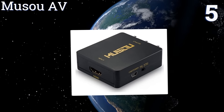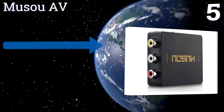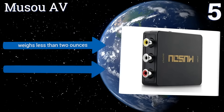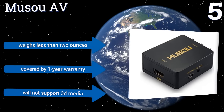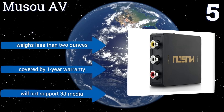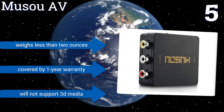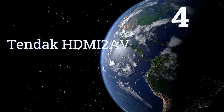At number five, the RCA outputs of the Muso AV are both color-coded and clearly labeled for left, right audio and video output connections, making this diminutive unit a good choice for people who are not generally comfortable with technology. It supports HDMI input from 480i to 1080p, weighs less than two ounces, and is covered by a one-year warranty.